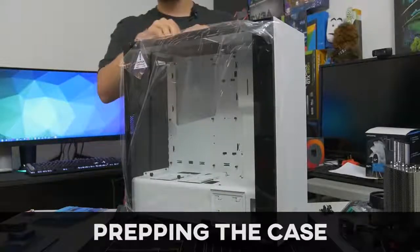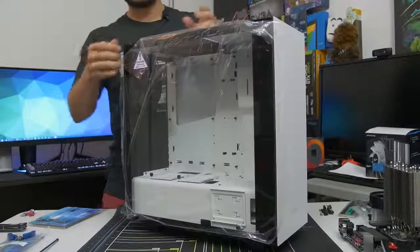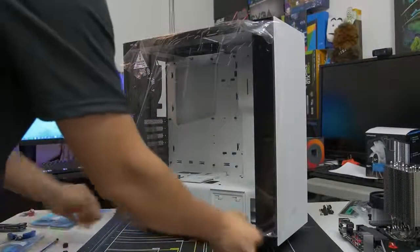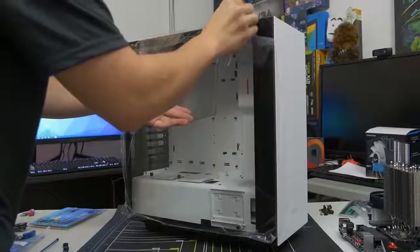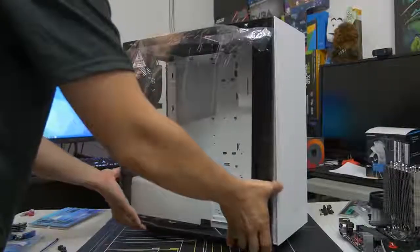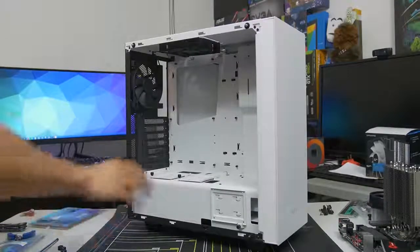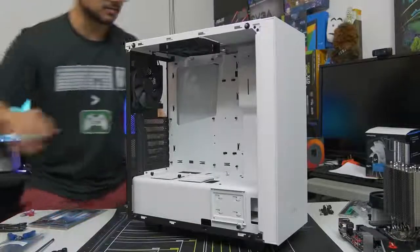We've got our case now, so go ahead and get your case out of the box. Be careful with it, especially if you've got something like a tempered glass side panel - it can be very fragile. We need to prep our case so that we can fit our now-prepped motherboard snugly inside of it. I'm going to take off this side panel. If you have a more conventional side panel that's not tempered glass, you probably have two thumbscrews on the back or something similar depending on the case. Remove the side panel carefully. If you have an acrylic side panel window, they can scratch very easily. I would advise leaving the plastic wrap on the side panel window until you're 100% complete with the build.